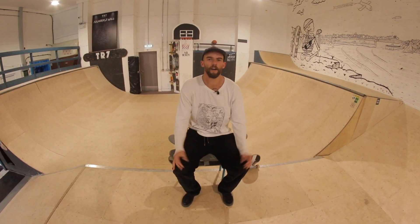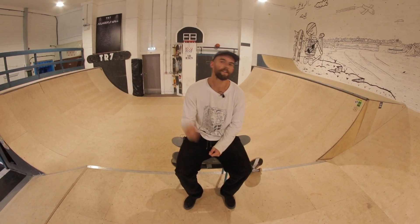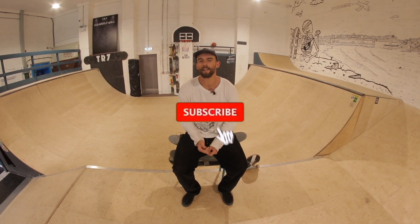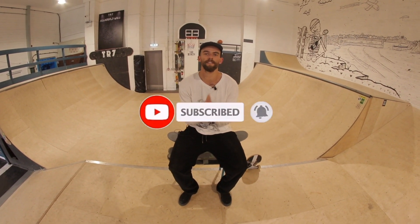So that's how to ollie higher — I hope this video helped. If there's any trick you'd like us to do a tutorial on, leave it in the comments below, and don't forget to click subscribe and hit the little bell so you never miss one of our TR7 videos.